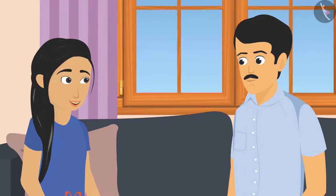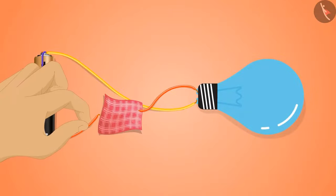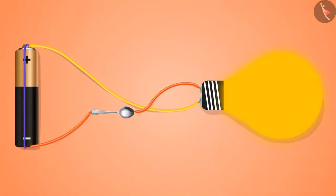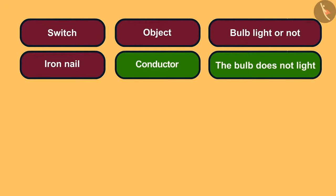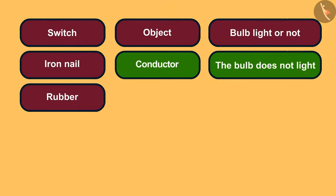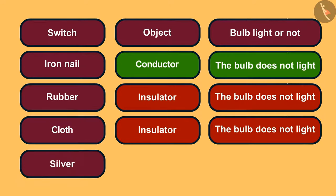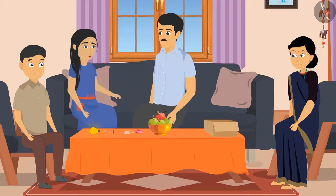They continued testing: connecting rubber did not light the bulb, the silver spoon lit it up, iron nail lit the bulb, rubber did not turn the bulb on, cloth did not light the bulb, and silver turned the light bulb on.